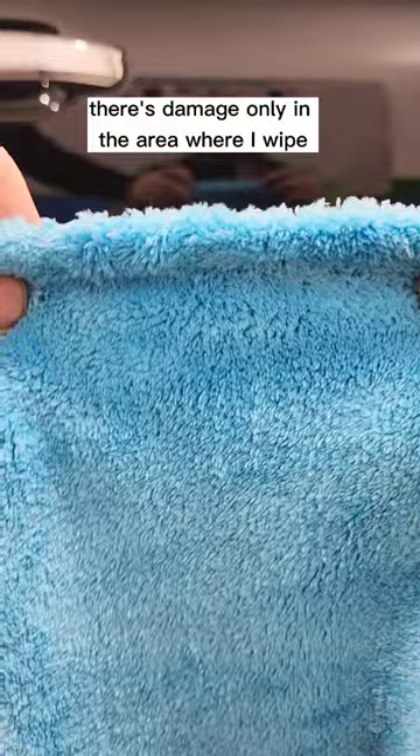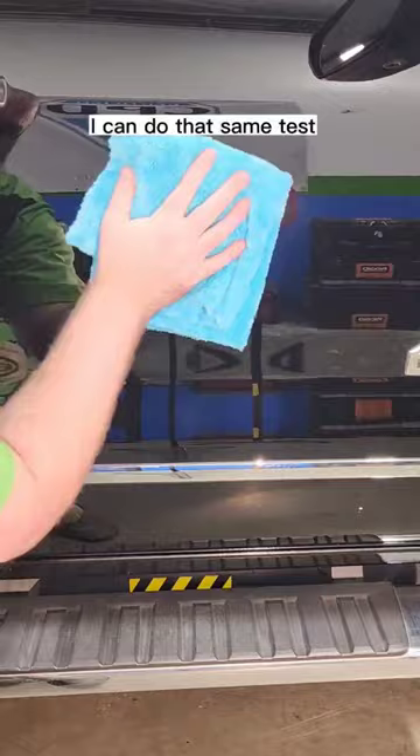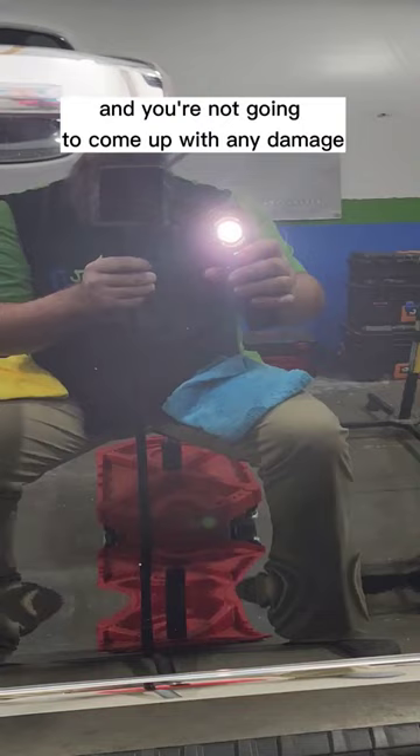The micros that we use are Auto Fiber edgeless microfiber towels, so I can do that same test and you're not going to come up with any damage from that microfiber towel. It's a 550 GSM towel that's super plush.